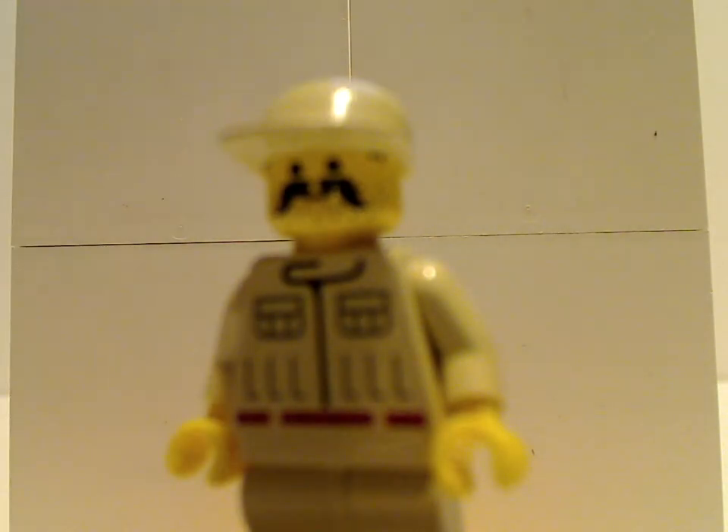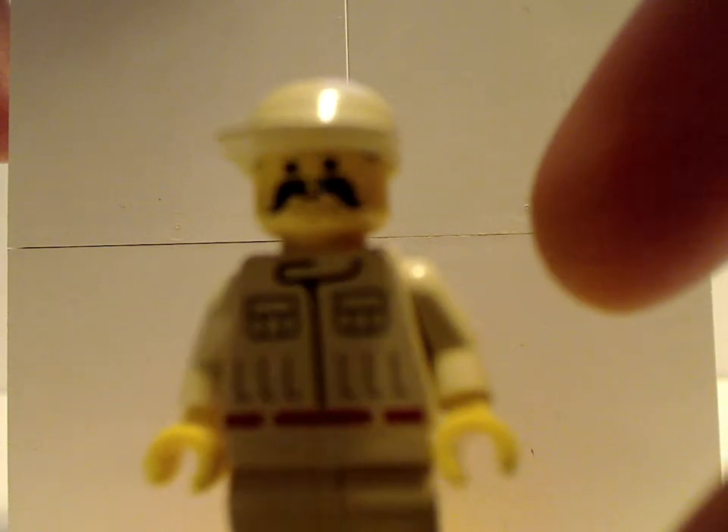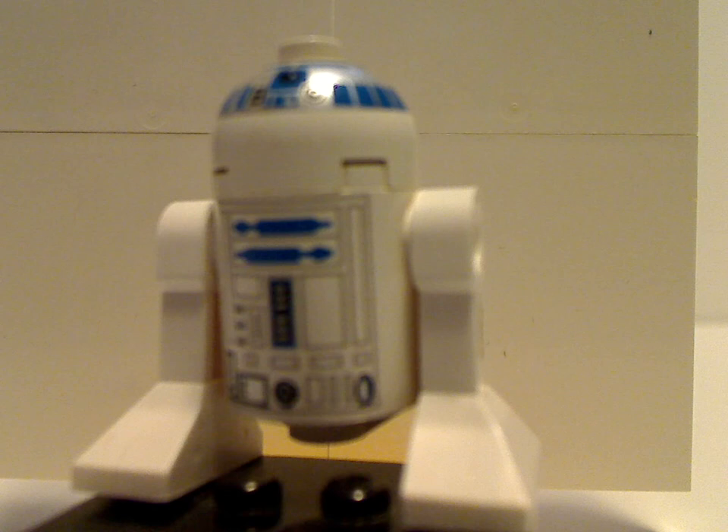Next up is a Rebel Technician, who was also seen in some of the 1999-2000 sets. And last up is the original R2-D2, for when you had the all-white head with some barely-there silver printing. Then they later went to grey head pieces.